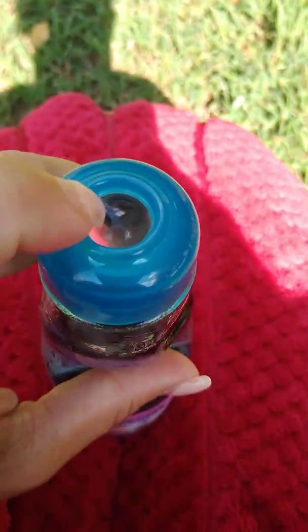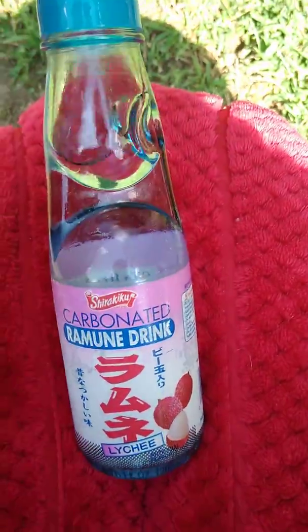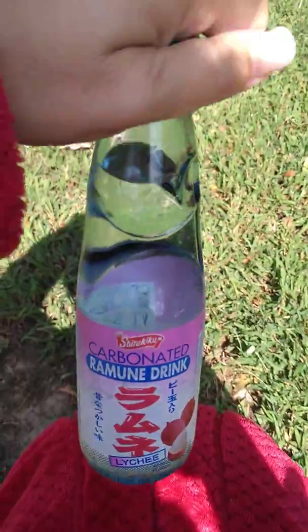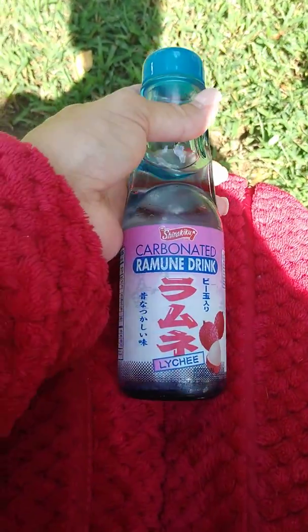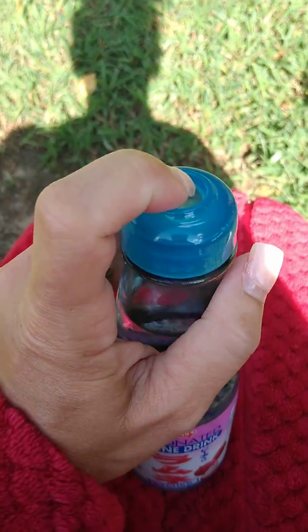What you do is — see, this is a marble — and you poke down the marble and then you're able to drink it. Now, this is completely clear, obviously. I think the melon that my son loves might be a light green or something. But they are so good.